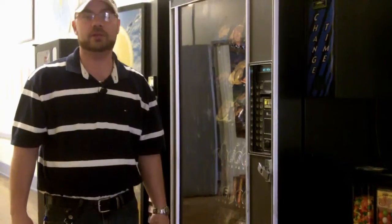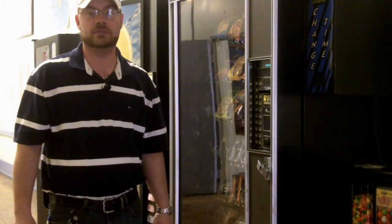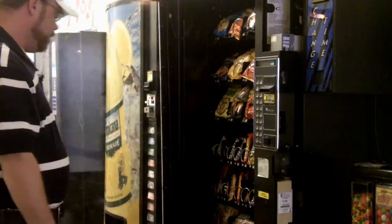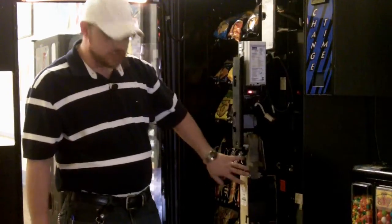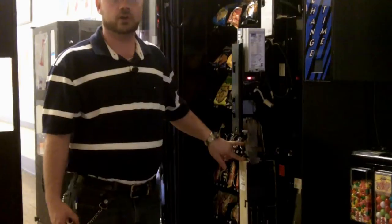Today I'm going to show you how to properly load a standard three tube coin mechanism for a vending machine. First, open the door and locate your coin mechanism, which is the device that accepts and receives your coins.